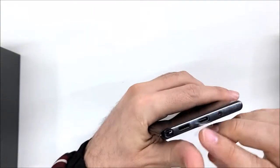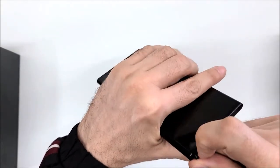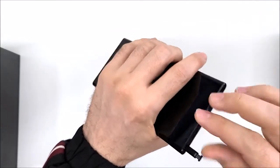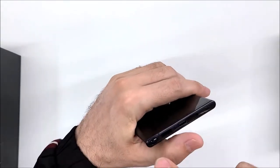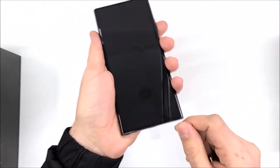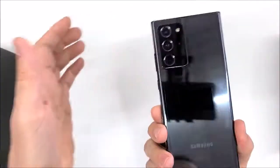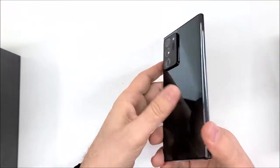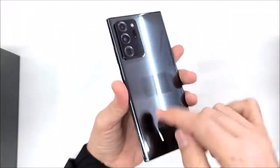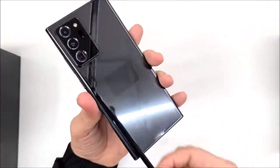In the bottom we have the S Pen stylus — it's black to match the phone color. It's supposed to be on this side when you are holding the phone, but they put it on the other side. Maybe it's because there is no space on that side due to the camera, so there's no space to house the pen there.